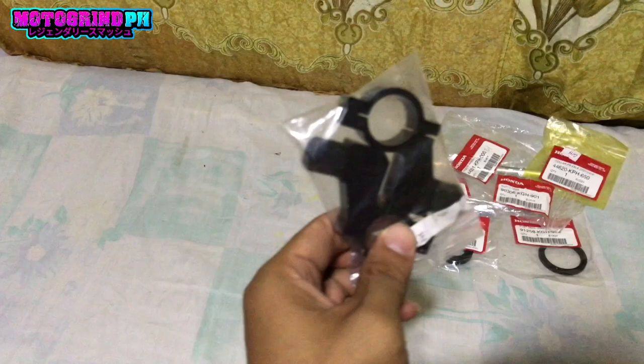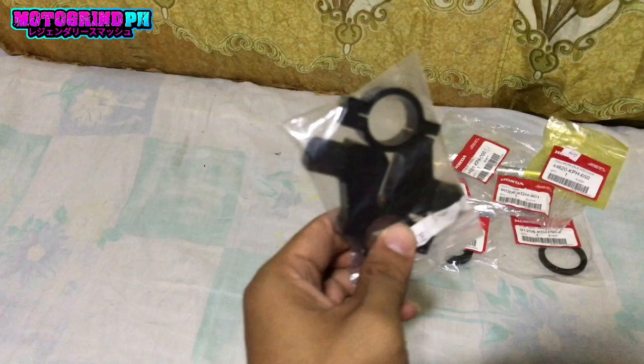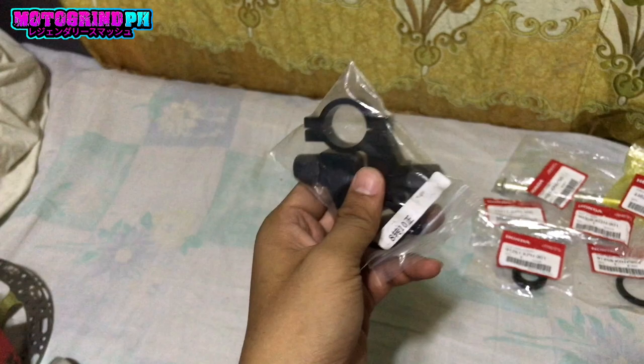Tapos dito tayo sa — pag nagkabit tayo ng PS16 mga boss, lalagyan natin sya ng ganito pang side mirror. Yung price nito, ito na yung pinakamura — 100 pesos kahit saan mo mabibili ito mga boss, 100 pesos lang.